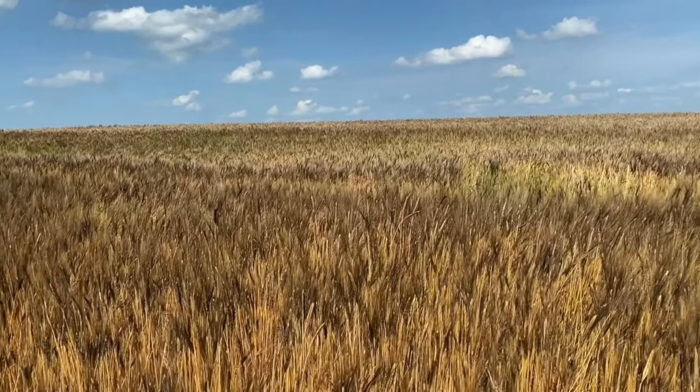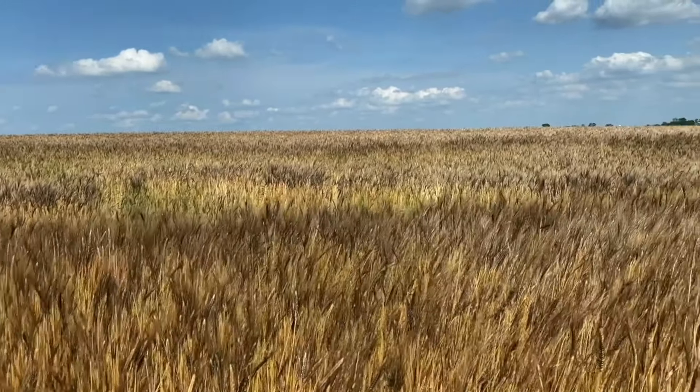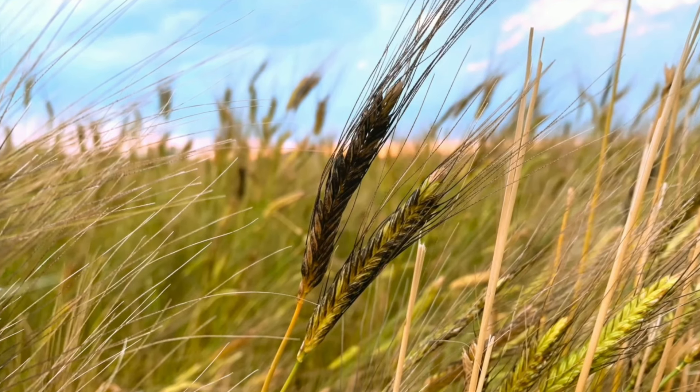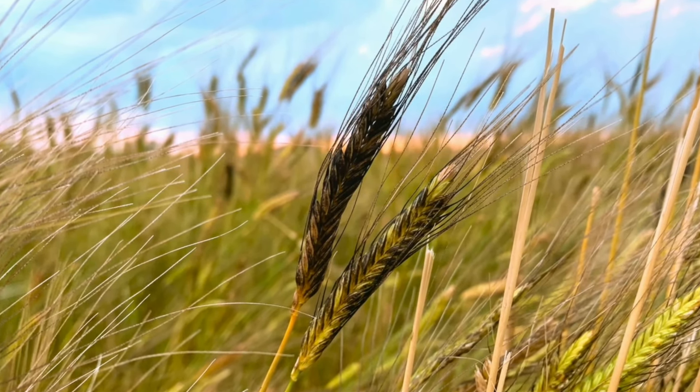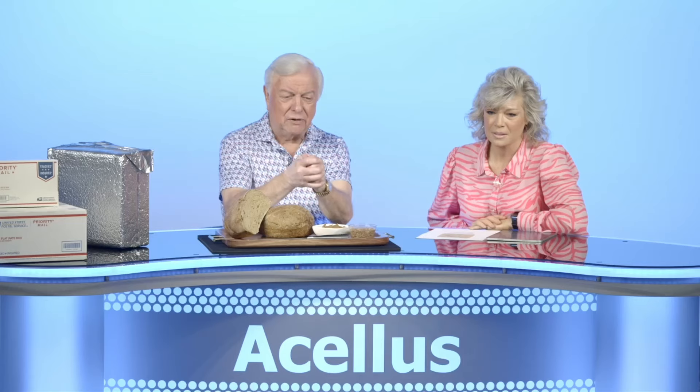As the wheat grows and starts to get mature, it starts to dry out and starts having the tops turn black. You can see how black this is. The sheath wrapped around the wheat — it's a little container that holds it in the plant — starts becoming black. And that's where it gets the black einkorn name.